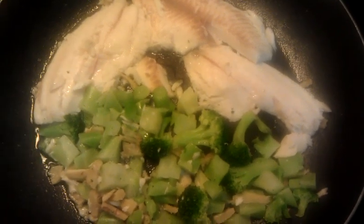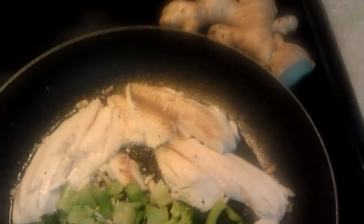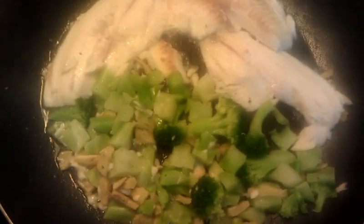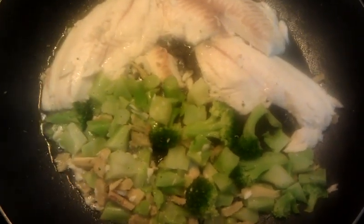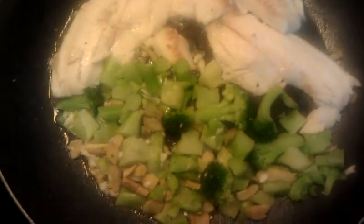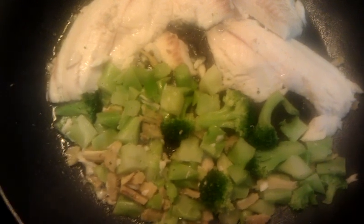So here is tilapia cooking with ginger. Look at the fresh ginger that I chopped up — that's what you see, the yellow stuff in there. Then of course broccoli. What I did is I put the coconut oil in there first and then I sautéed up the ginger.